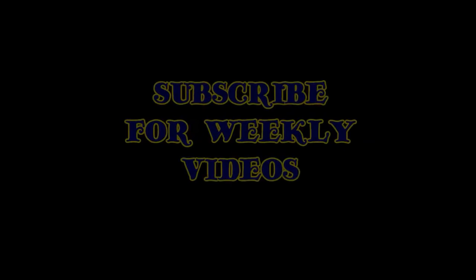We'll see you next week. Thanks for watching, take care.